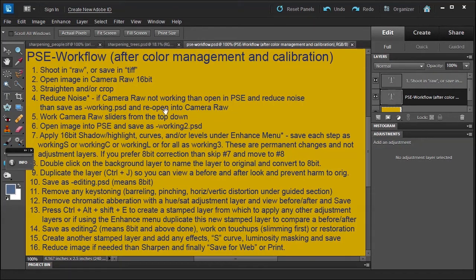Let's talk about the PSE workflow. Remember sharpening is step number 16 — it's one of the last things you do. If you need to reduce an image, reduce it first, then sharpen. If you don't need to reduce, sharpen at that point, and then save for whatever print output you need.